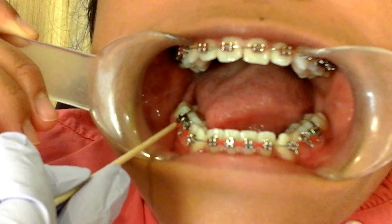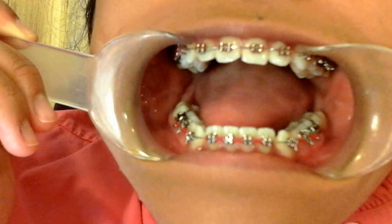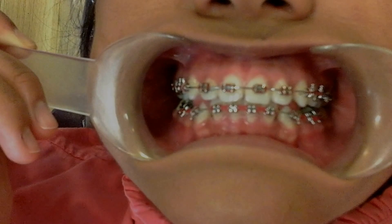So now I think you're educated on the parts of your orthodontic appliance. Thank you, and we'll see you soon!